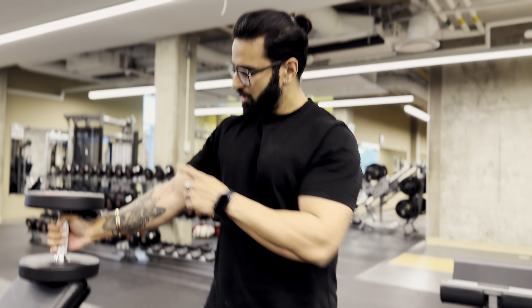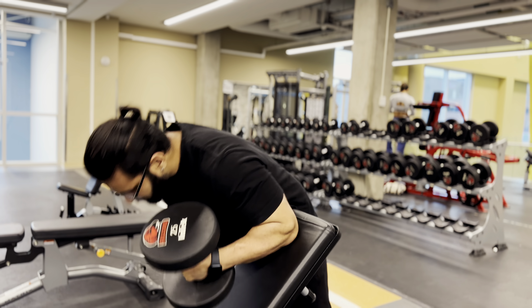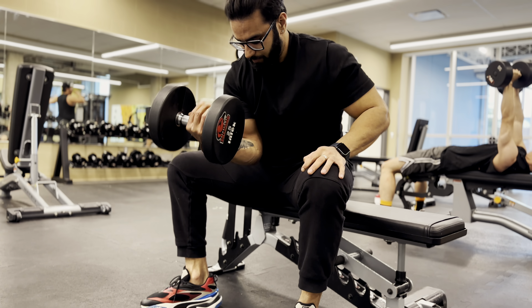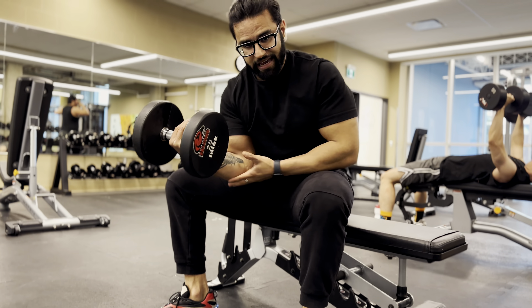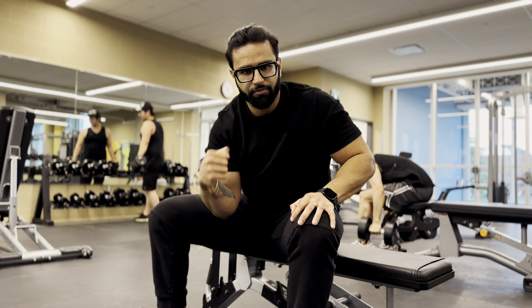The 4th exercise: we need to move the dumbbell from the inside. We move the elbow into the center. When you are close to the shoulder, we can move the shoulder. We move the dumbbell from the top, and with that we have a little pronation.